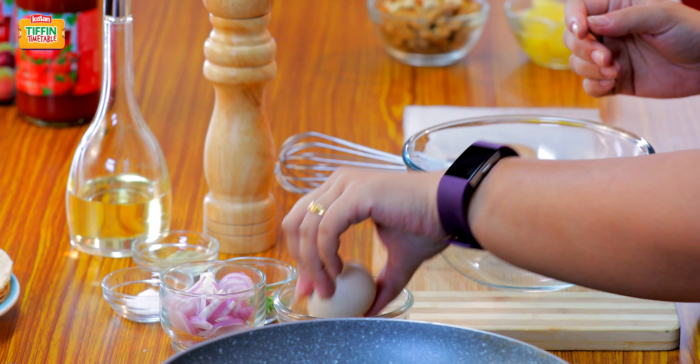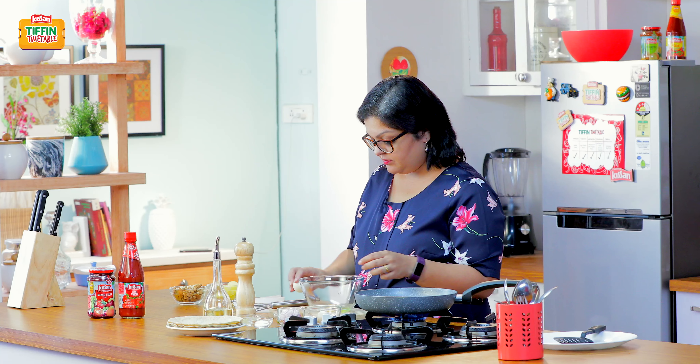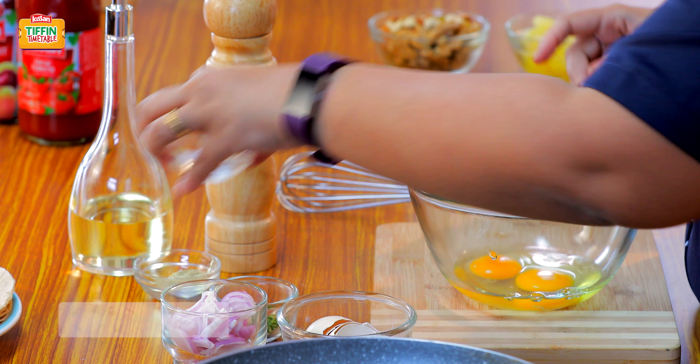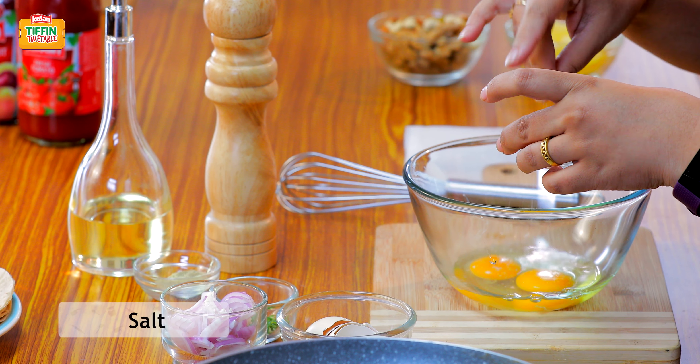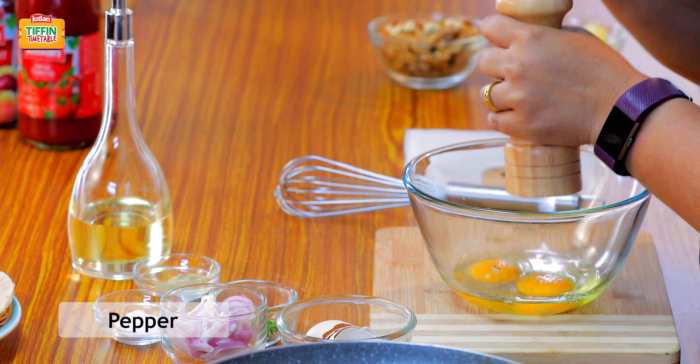This is one of those recipes that comes together in a real jiffy. I'm going to start by putting on the gas. And next I'm going to whisk some eggs in a bowl — just a little bit of salt and pepper.